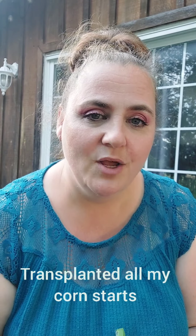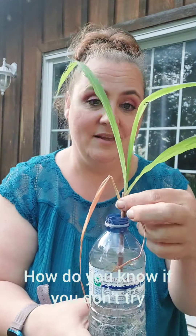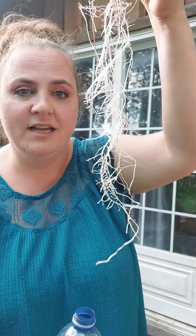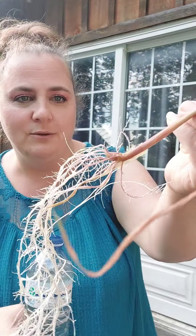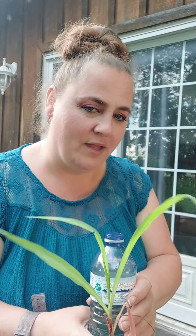I forgot to mention this — I actually forgot all about it. It's been since I transplanted the corn. One of the corns was knocked over and no real roots were showing, but I thought I would try putting it in water to see if I could get roots to grow. And it grew quite a bit actually. Look at those roots that came from where it was split. I'm hoping to put this in the ground and see how much growth I can get.